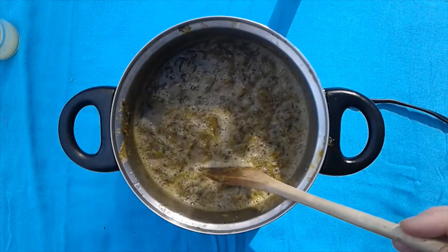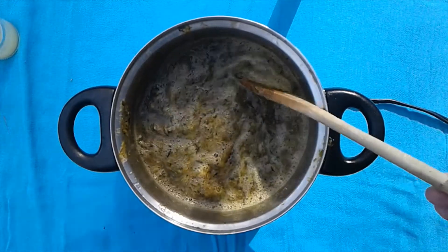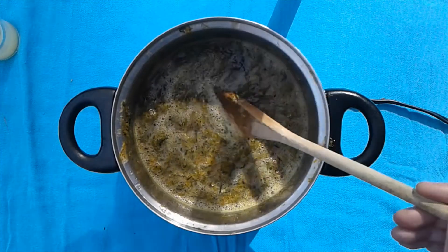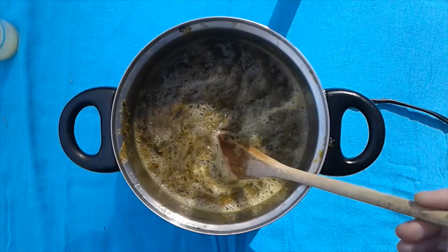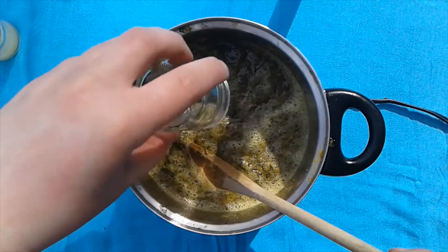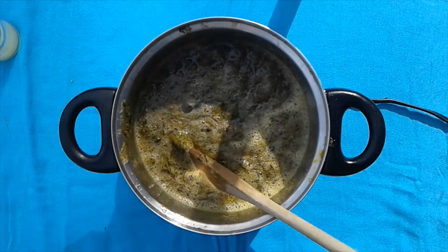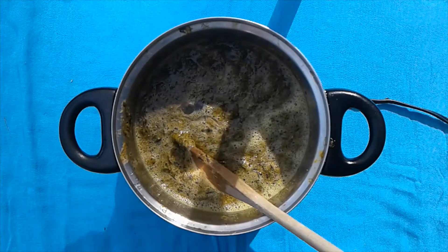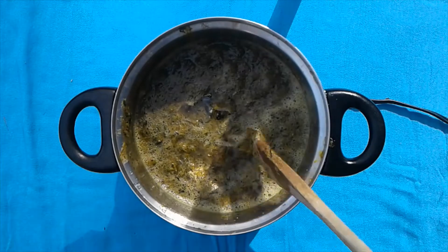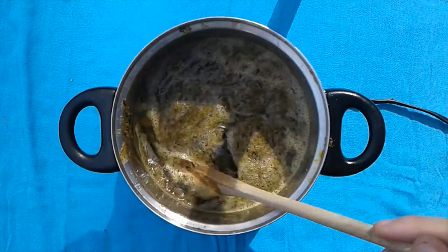We have added the rest of our water and blended our dandelions. We're going to add the remaining two liquid ingredients: two tablespoons of vegetable oil and two tablespoons of lemon juice. Now we will let this simmer for a few minutes before we add our dry ingredients.